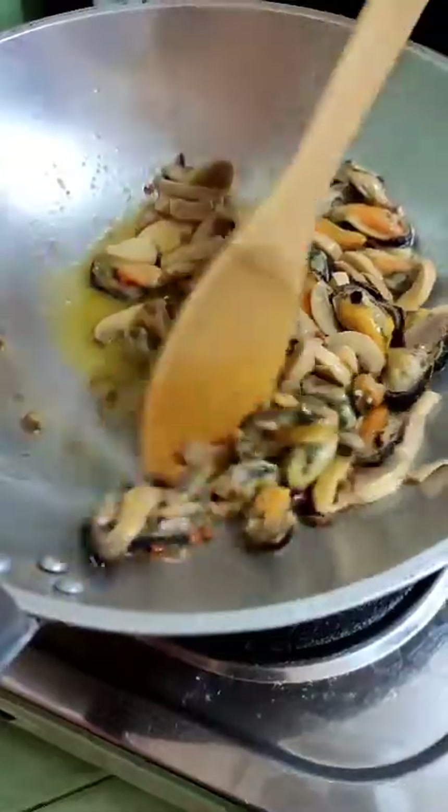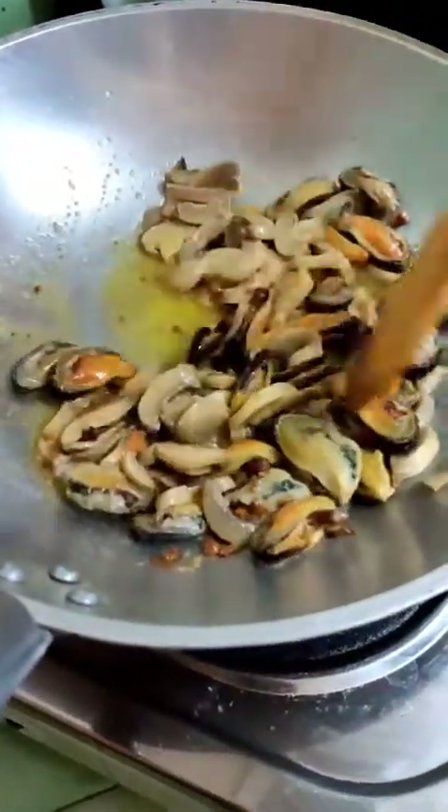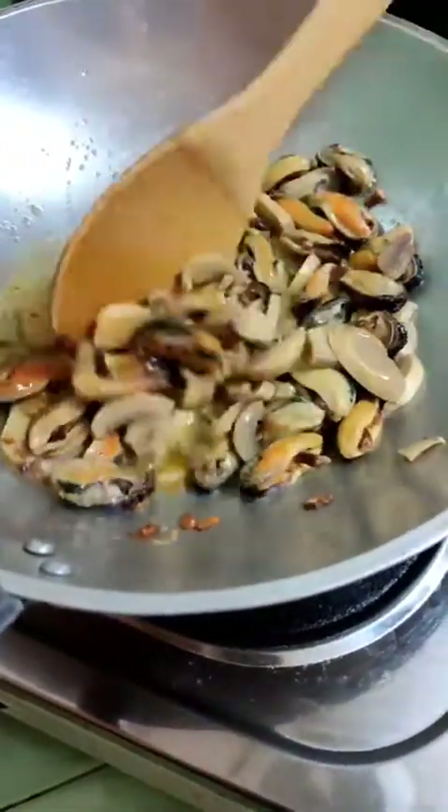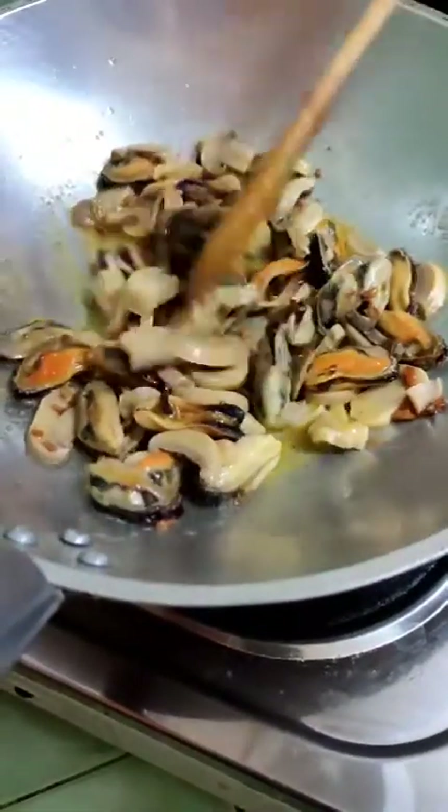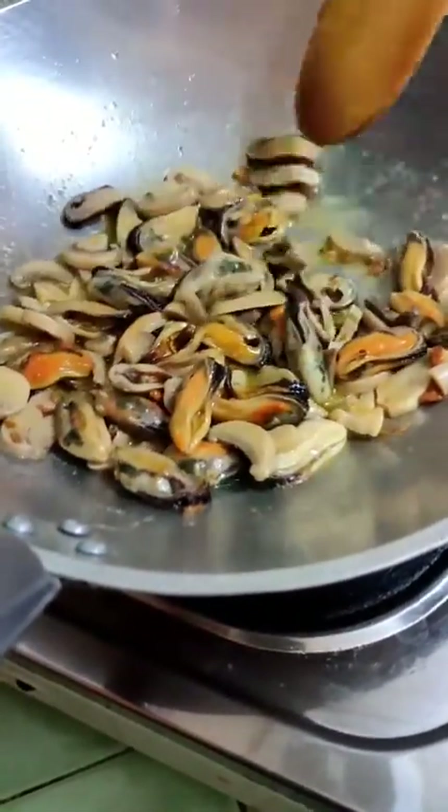All you have to do is just continue sautéing it. It's now a combination of the mussel and the mushroom. This is my second dish for today.